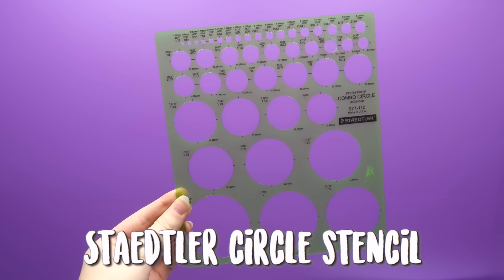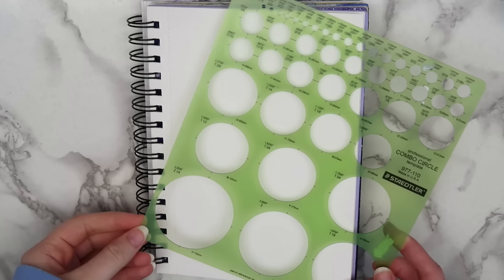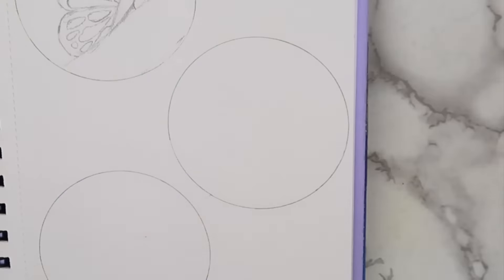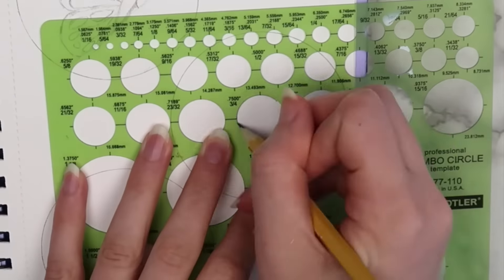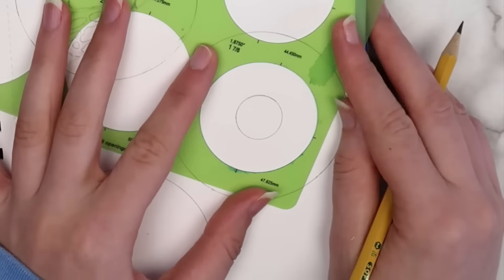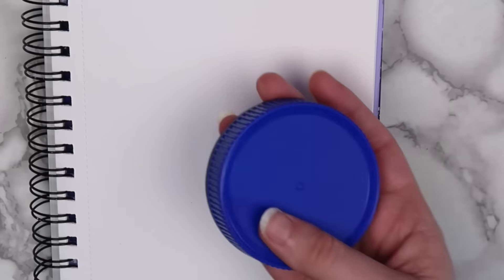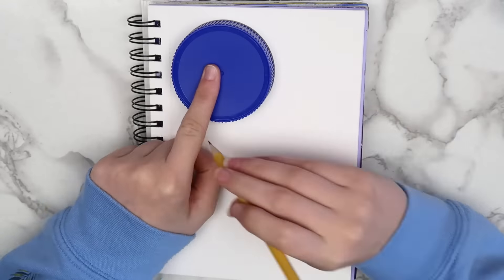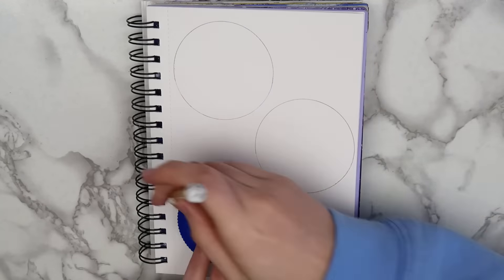Something that I find myself reaching for surprisingly often is this Statler circle stencil. This is another thing that I may or may not have stolen from my dad — I've had it for like two years and he hasn't noticed, so he obviously doesn't miss it. When I need to draw larger circles, I use lids from various old jars. I use this blue one actually a lot, surprisingly.